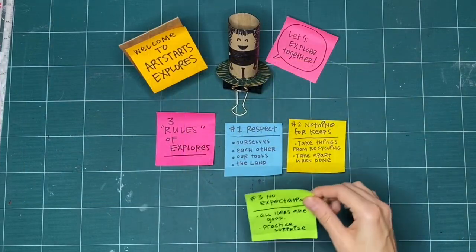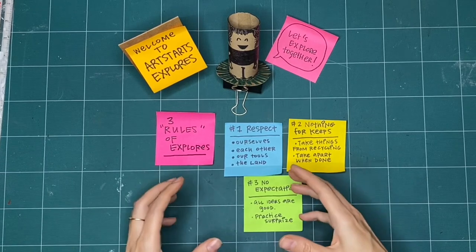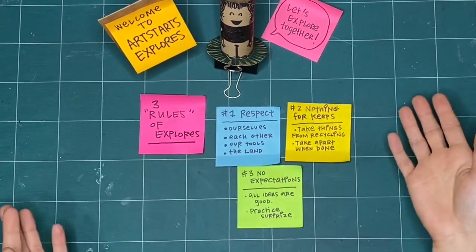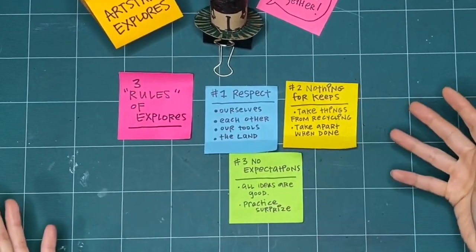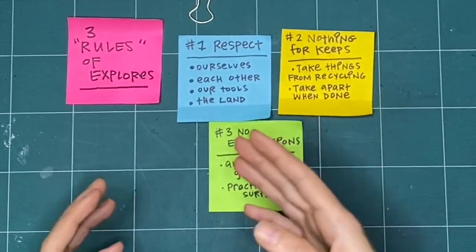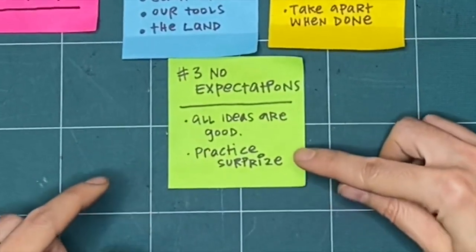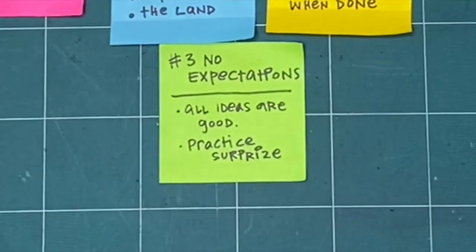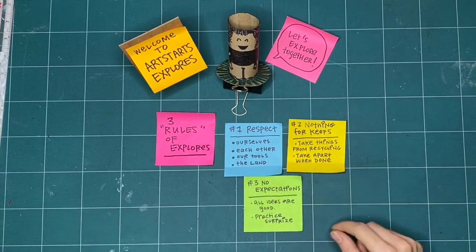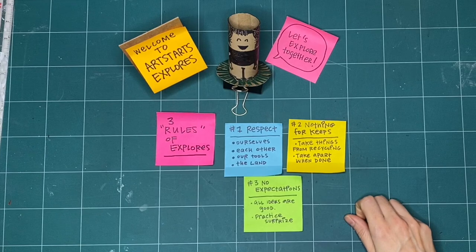Our last rule is no expectations. If we're not expecting something to turn out good or even bad, we're open to it going in a whole bunch of different ways. All respectful and creative ideas are good regardless of what happens after we try something. If you've done something before and already know how it'll turn out, we can be open to trying something completely new and practice surprise. And if it doesn't turn out, that's okay — it's not for keeps. These are the three rules we like to keep in mind when we explore together.